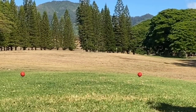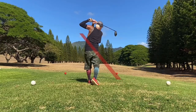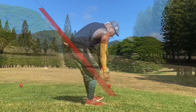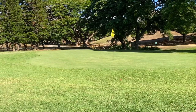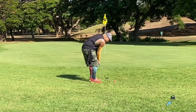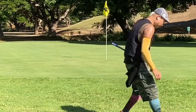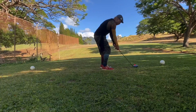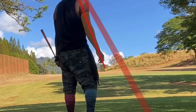Got a triple. Par three, 178 yards — the only club I can reach it with is the driver, so hopefully I hit it straight. It's pretty close to the green if not on. I got just short of the green but it was really, really straight. I'm gonna use the 64-degree lob wedge, just want to go straight up and down.